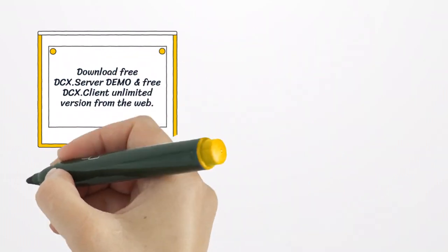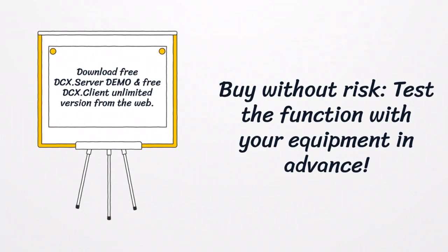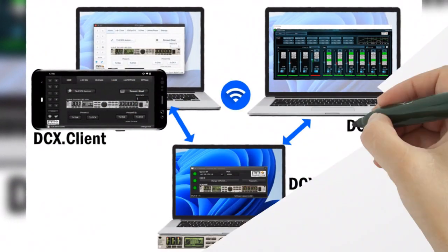Buy without risk. Test the function with your equipment in advance. Here you can see an overview of our DC-X apps.